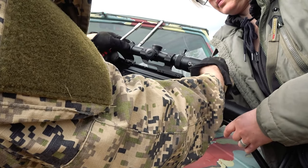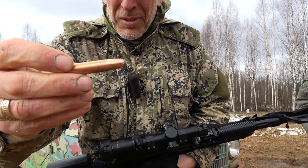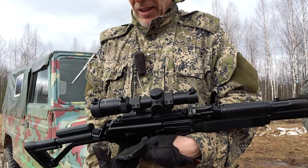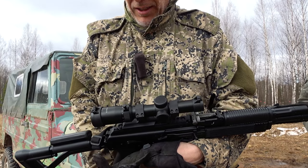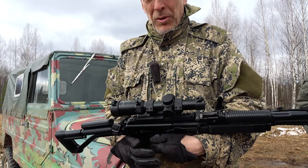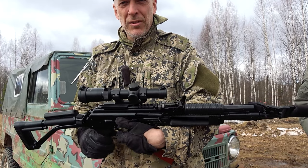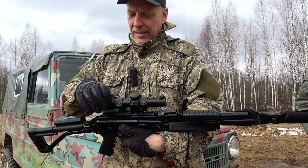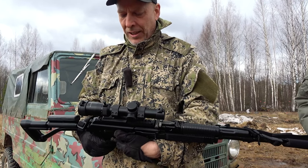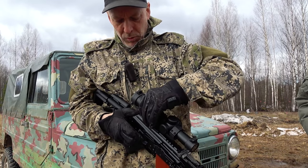The ammo we're using is not standard AK ammo — this is 9.3x39, a civilian variant of what's used in the VSS suppressed sniper rifle. It's a very heavy bullet at 230 grains. The scope is rated for 500 rounds with 800g of impact, and I don't think we're going to see that even with this heavy ammo. It holds zero after being removed.